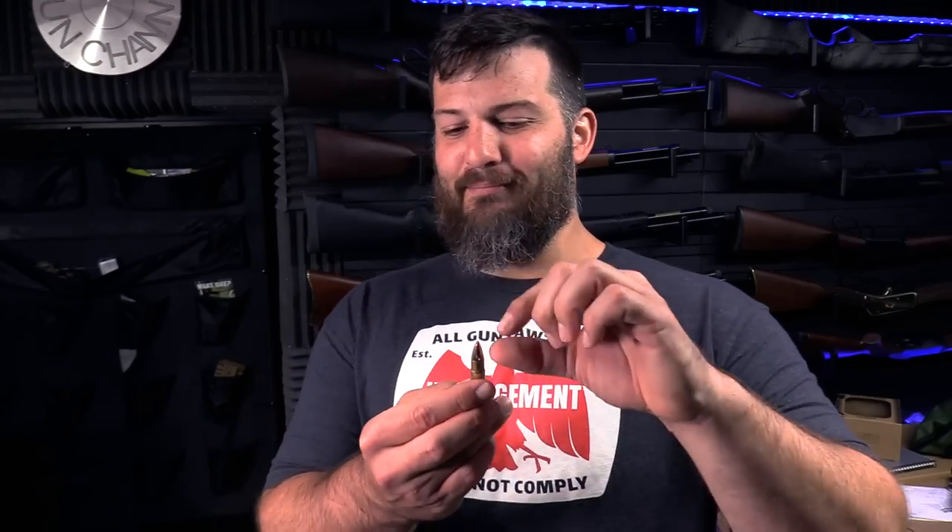Because the FTX bullet is known to not break up, I think we got better performance on the twig test this go-around due to bullet composition. If it had been one of those really long, characteristic 35 Remington bullets, I'm not sure how it would have performed — although it's a very long bullet, so it may have acted more like a javelin. I literally could not buy the characteristic ammo — this was the only stuff I could find. If you guys are 35 Remington people, I'll probably throw the brass up on the website since I don't see myself using this cartridge in the future.